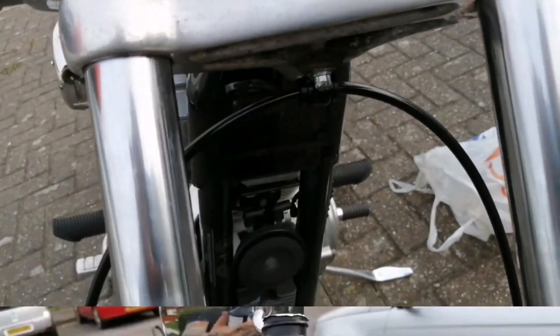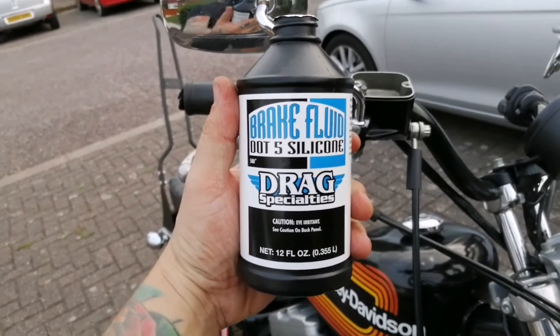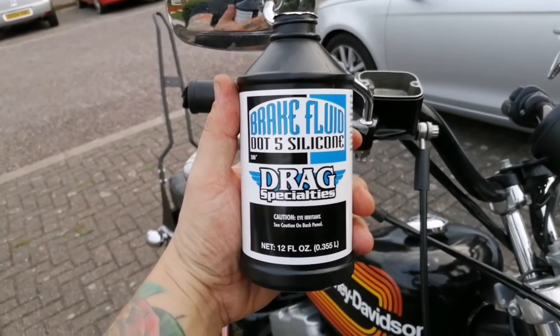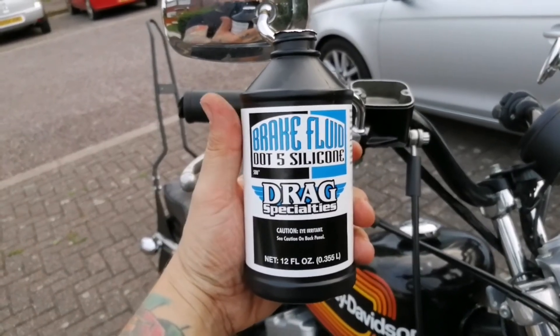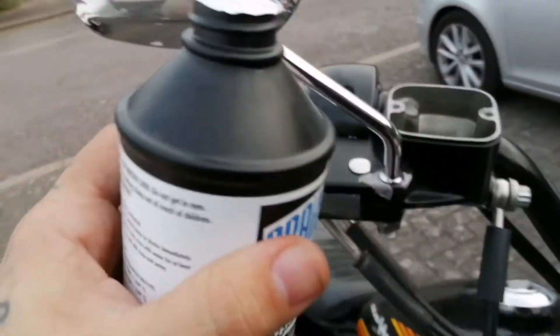The next stage is to put your brake fluid in. I've gone for Drag Specialties fluid because it's pretty well recommended, and for my Sportster it's DOT 5 silicone. The first step is to basically just fill up the reservoir back up again with your fluid.